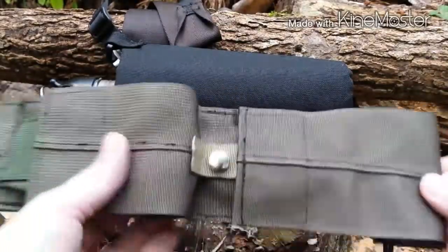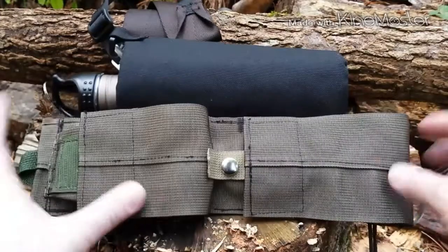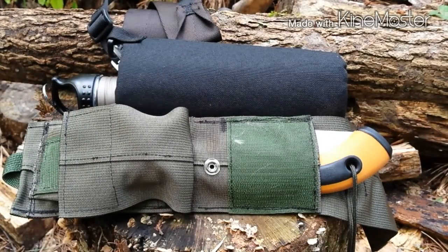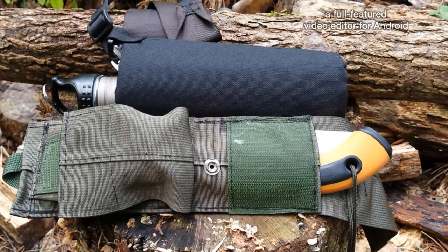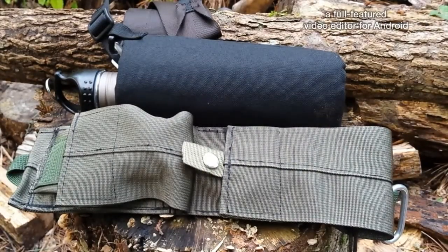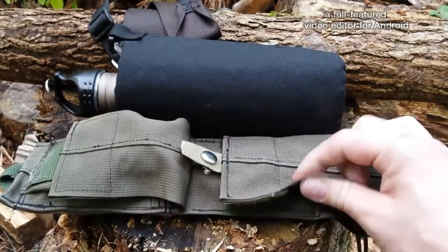Another thing he did that just goes above and beyond — he sent me his saw. David from High Carbon Steel Love was supposed to be sending him another saw, so he said he had an extra and he went ahead and sent me his. That was pretty awesome. I hadn't tried it out yet; I'm going to try it out here in just a second. But the craftsmanship on this thing is just wow. I'm just really blown away by it. I can't get over how heavy-duty it is.